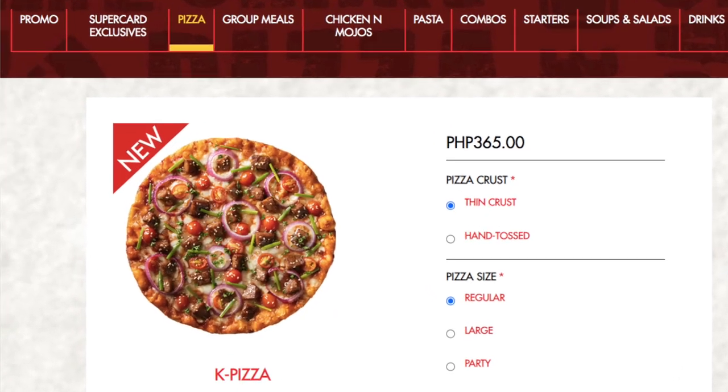Hi guys, we're here again to try something new. We're here to try Shakey's K-Pizza. What are you expecting from this? I actually don't have any expectations. I'm coming into this with an open mind, hoping that I'll get pleasantly surprised by the pizza.